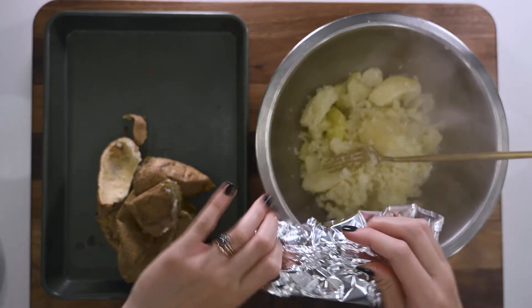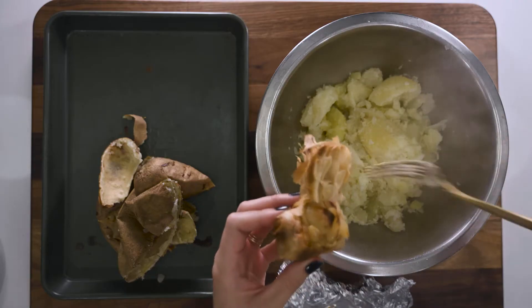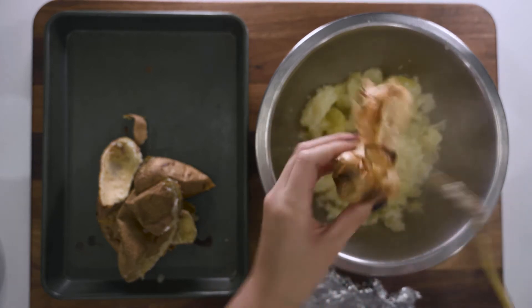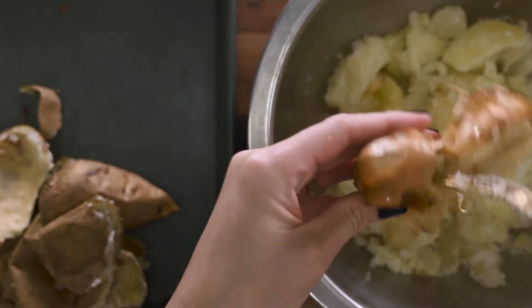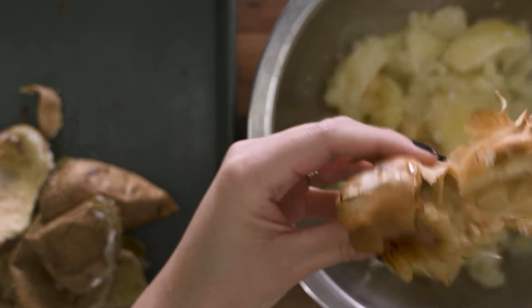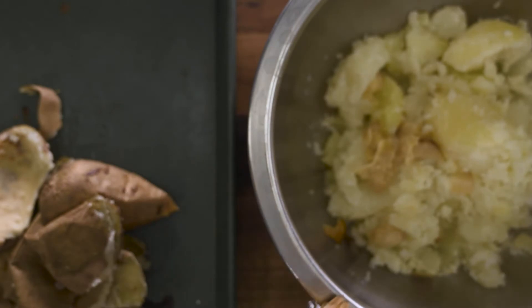And then we're going to check out our little roasty packet. It smells so good — look at that! So this is your discretion: how much do you like garlic? I'm only going to take maybe a couple of these cloves. You can just squish them right in. Take what you want, leave what you don't. But don't leave the skin in there, because that is an unnecessary texture we are not after today.